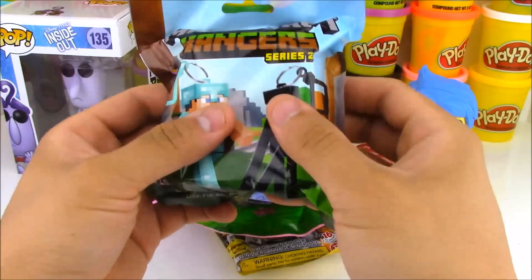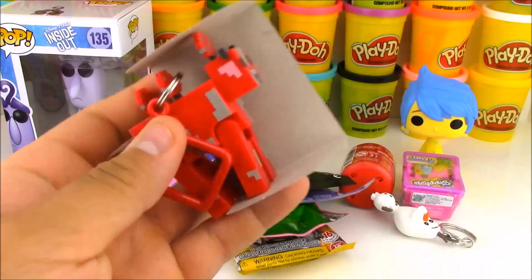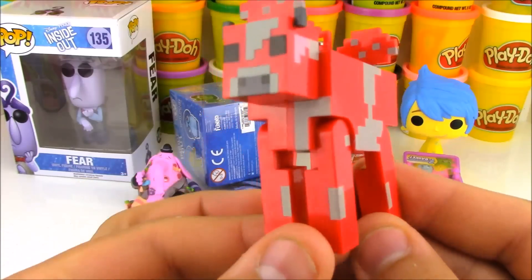Here's another one of my favorite blind bags — the Minecraft hangers. These are the Series 2 hangers. We've opened up a lot of these before. I hope there's a Series 3 coming out soon. So we have a mooshroom today. Mooshrooms are super cool — they're cows that, well, mushrooms grow out of them.